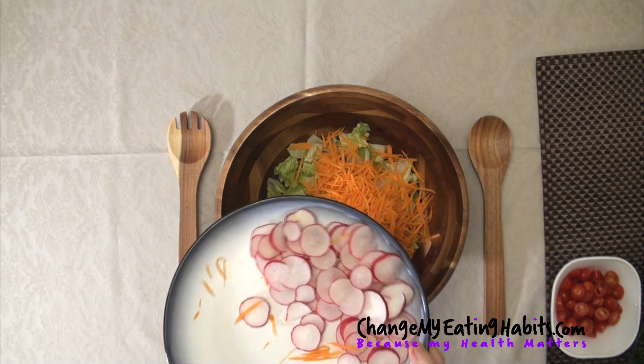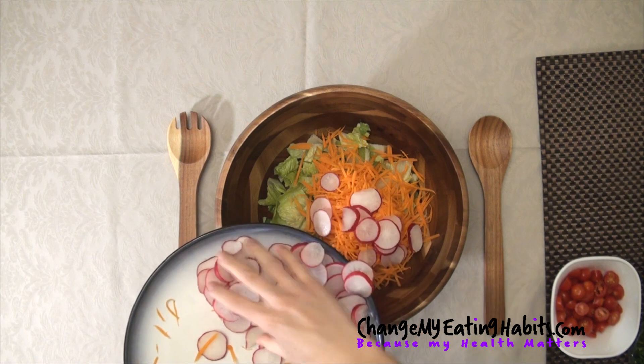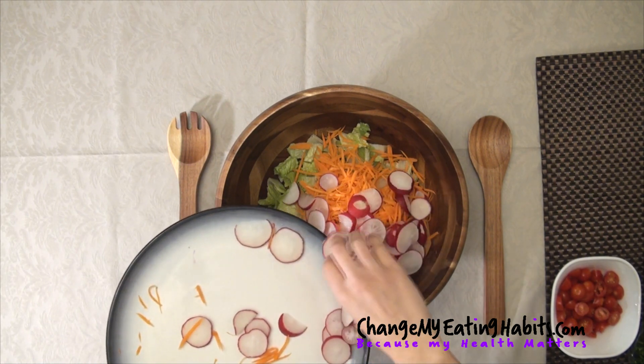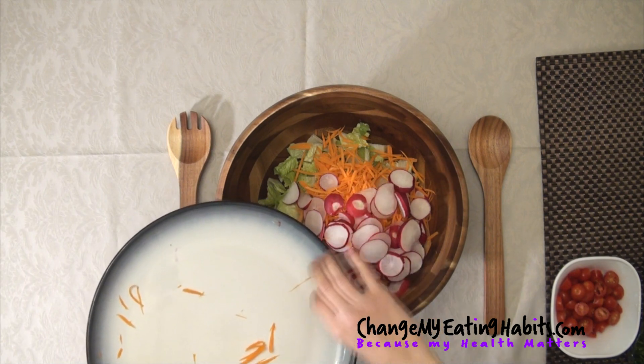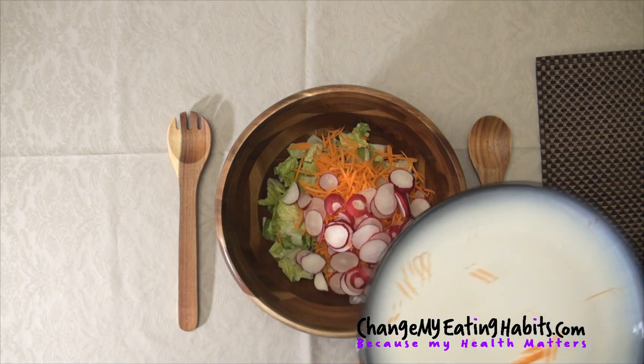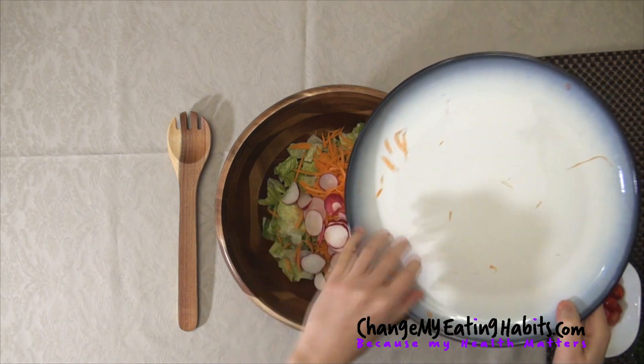As you can see, I also have some radishes. I love this root vegetable — I eat a lot of it actually. I'm adding a little bit in the salad. Radishes are packed with nutrients. They're fresh and they give a lot of flavor.